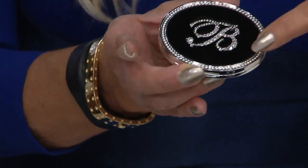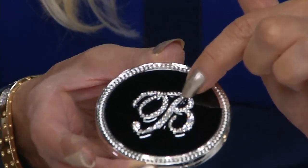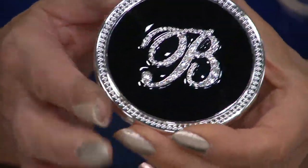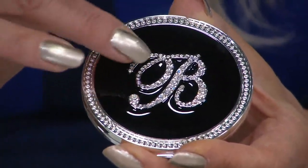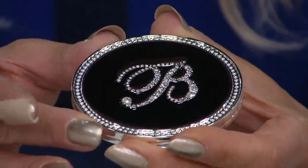It has magnifying on one side. On the outside here, this is black enamel. If we come in really close — we have the best camera guys upstairs, they're just amazing. You can see all the little stones. They're crystals, faceted and so sparkly.